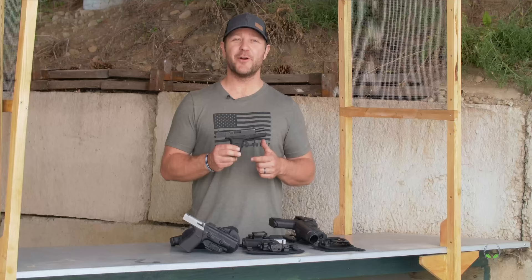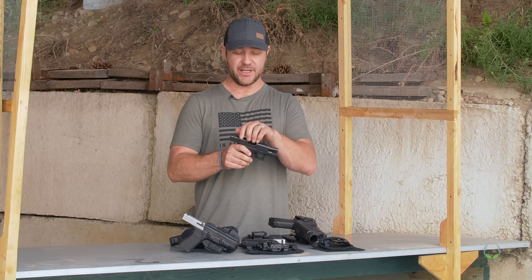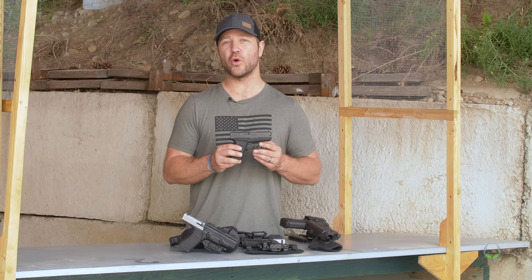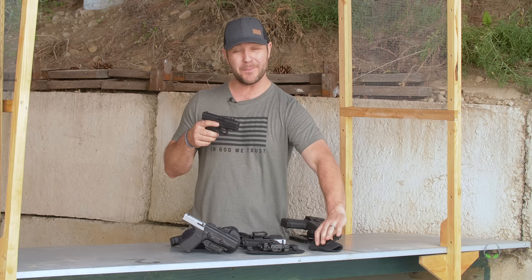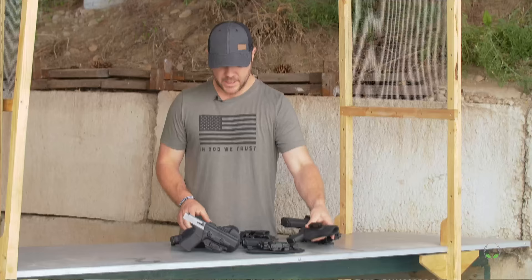Here we have the Glock 43 — Glock's single-stack 9mm and the ultra-concealable Glock 9mm pistol. It is extremely compact and very easy to conceal. It comes standard with a 6+1 magazine; you can also get an 8+1. It has just under a 3.5 inch barrel length and tolerates some of the most abusive torture tests that the big Glocks do. You can use these in belly bands, as a backup, or with a hook-and-loop holster. I also recommend a Grip Tuck holster, which can pretty much be worn anywhere, any way — even between your seats.